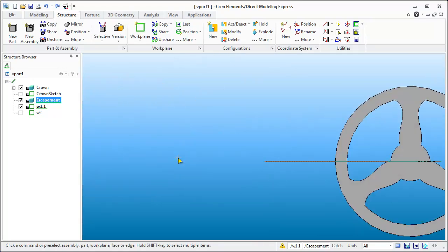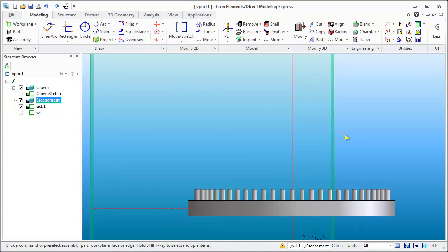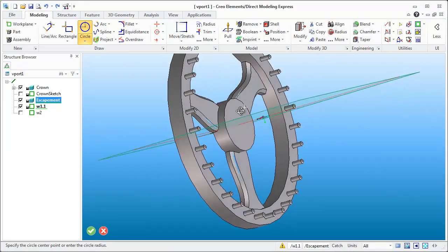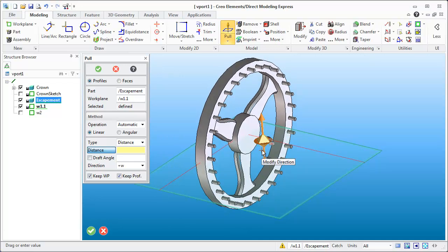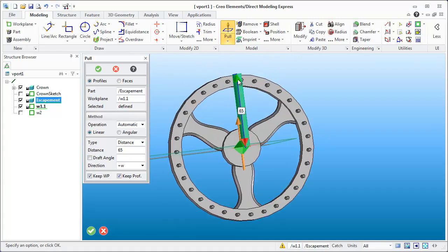Now that we have that set up, let's go to a top view. I want to start another sketch on this plane, positioned on that crosshairs. If I press the Shift key it'll snap to the center point. I'll draw a circle — a radius of 4 seems okay. Now we have a circle we can use for the shaft of the escapement. I believe the outside diameter was set to 65, so we've got that set up.